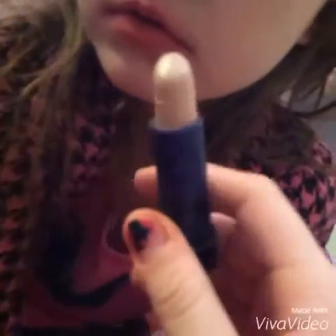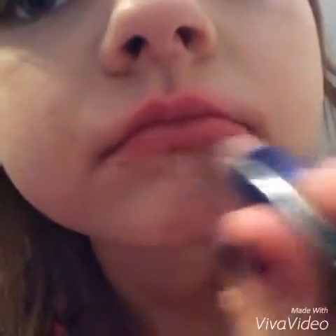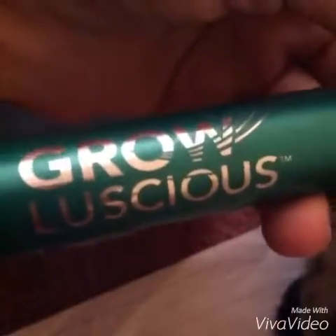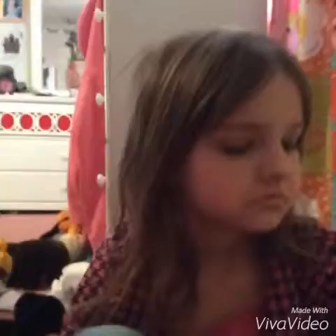You will have to use this like this and then just rub it in. But if it gets a little too hard, just put it all over the lips. Okay so we got that done, and now we're just gonna add the makeup.